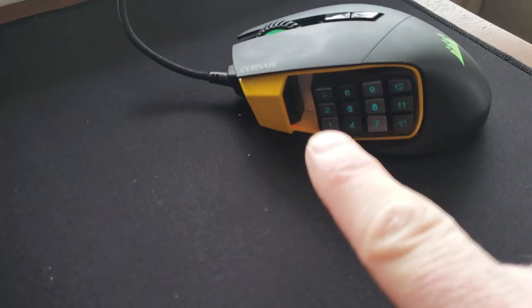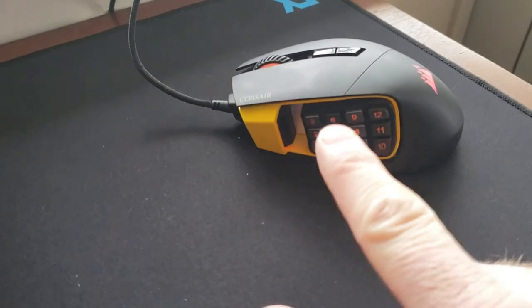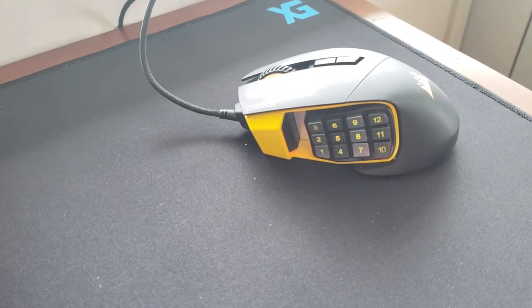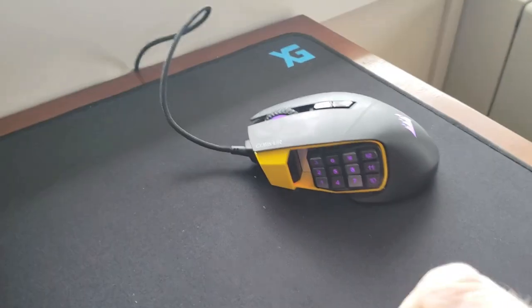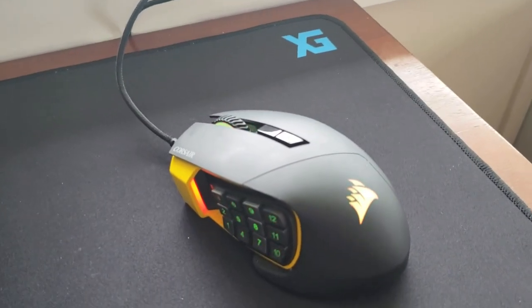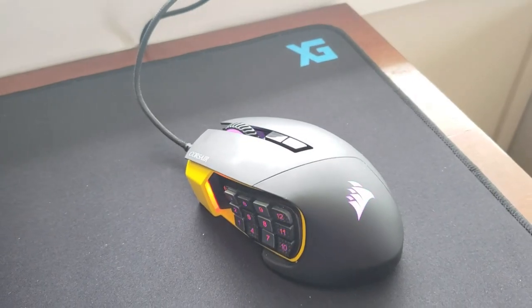It's got a nice little indentation — a texture on key number five — so you can always feel where your finger's at. You can program the lights to do whatever you want; you can have each zone do something different.